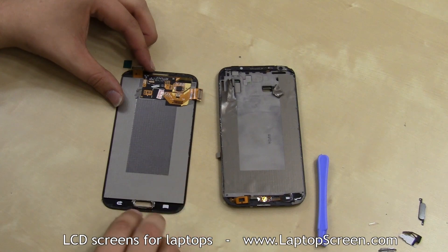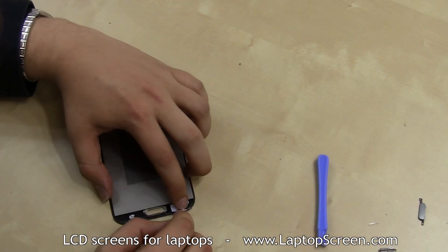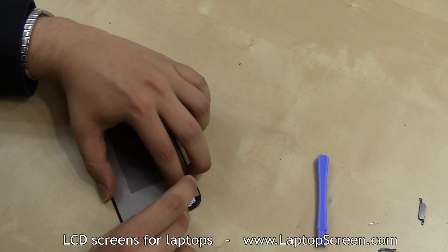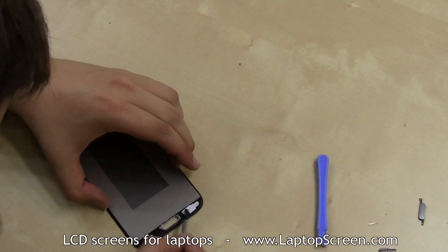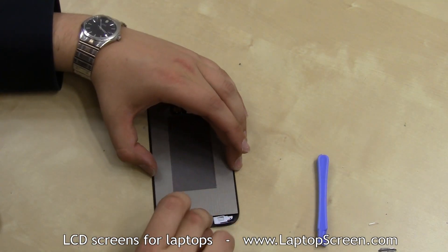Replace the decorative home button frame. Replace one of the button light filters which came off the old part in the same position — it needs to wrap around the button on the flex cable. Replace the home button.